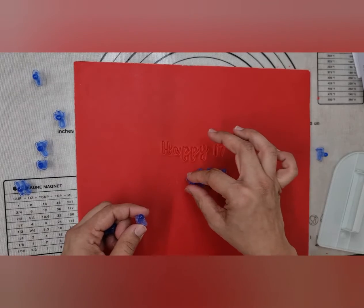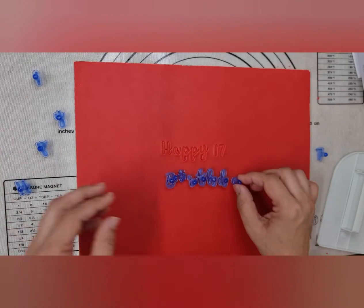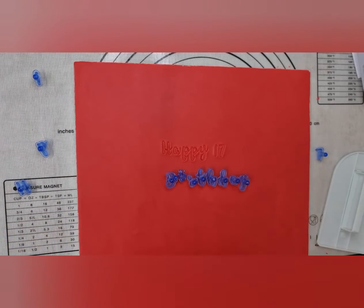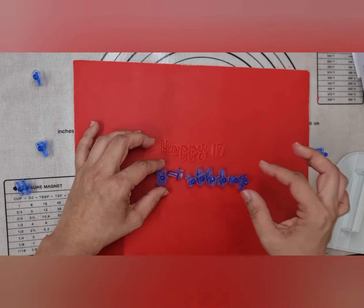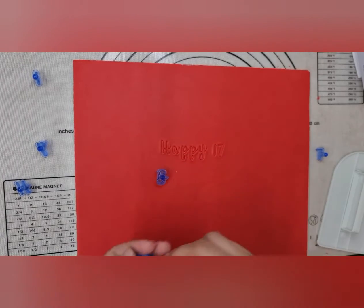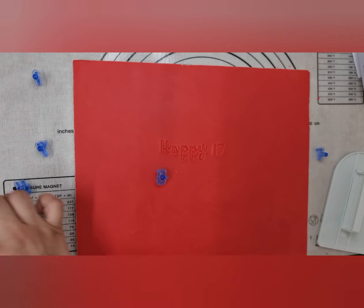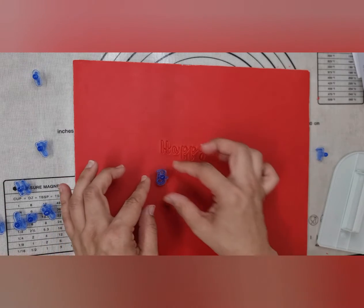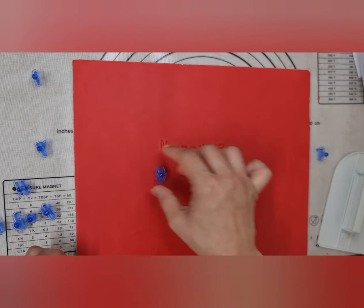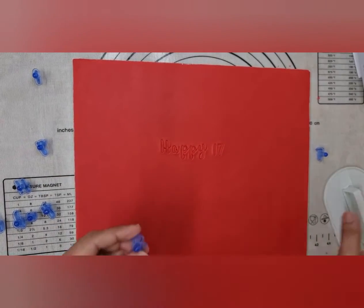Don't worry too much about that. I'm just putting these anywhere for the time being — I just want to see where it's going to end or where I need to move it. I just need to know where to start. I'll place these back in the correct order so I can pick them up quickly. Let me get rid of any marks before we begin — there you go, all the marks have disappeared.